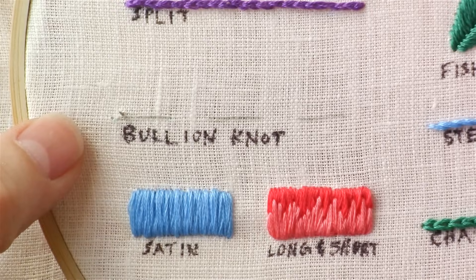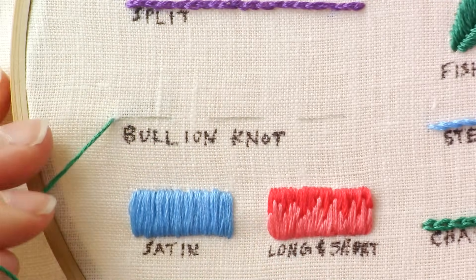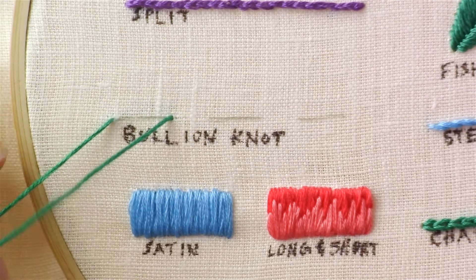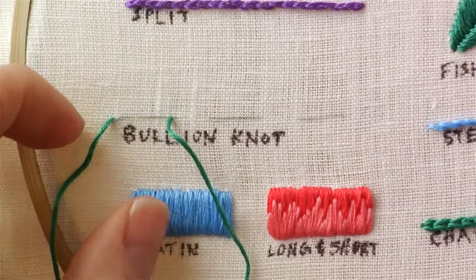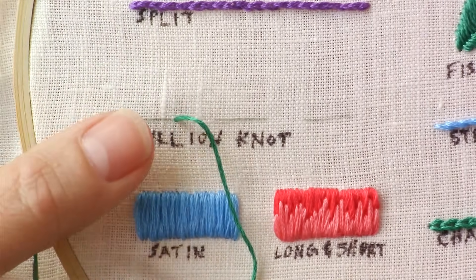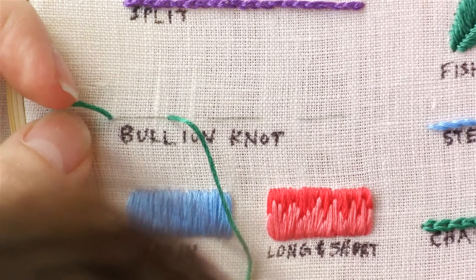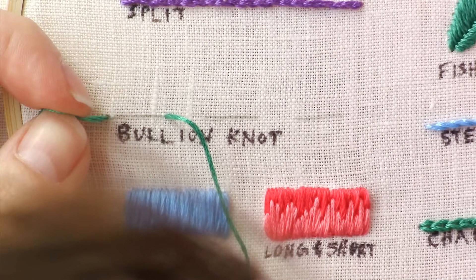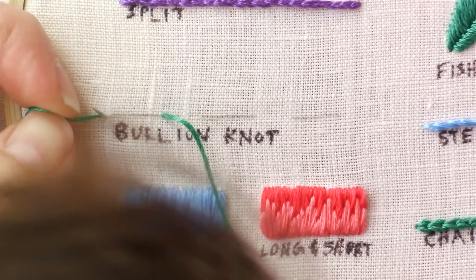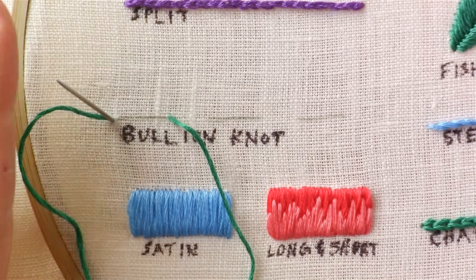To do a bullion knot, bring your needle up through one side of where you would like your knot to be, and then bring it back down on the other end of where you would like it to be. Leaving a large loop on top of your fabric, bring your needle up again through where you first brought it up, but don't pull it all the way through.